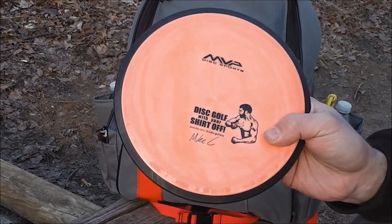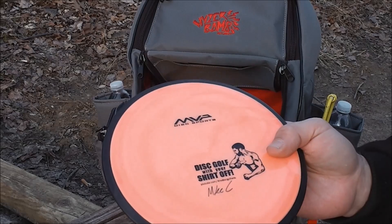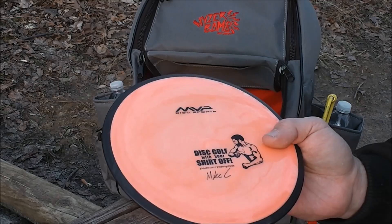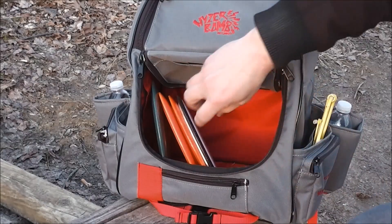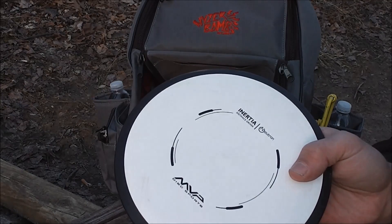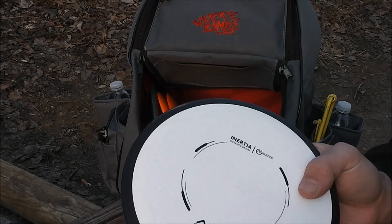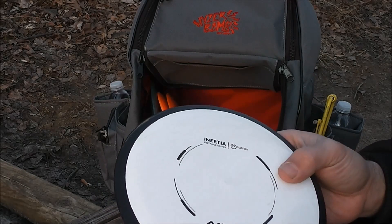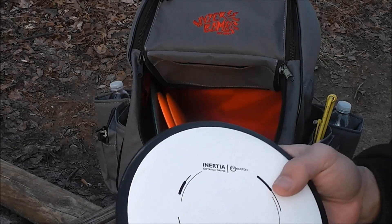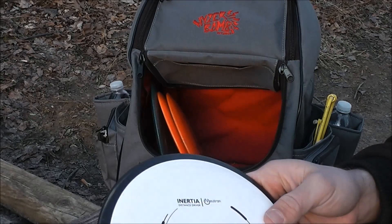I've also got a Shock, and I throw this just like a Volt except I use this in a headwind. When the wind's blowing around 10-15 miles an hour, this one will fly just dead straight, just like a Volt would in calm conditions. One of the newest additions to my bag is the Inertia. I'm still learning this disc, but I like how much glide it has — it's a really nice combination of speed and understability. It's allowed me to hit a couple of lines on my home course that I didn't have the right disc for before.